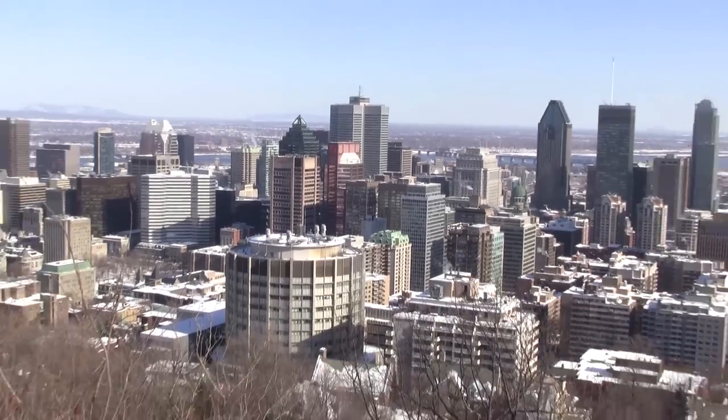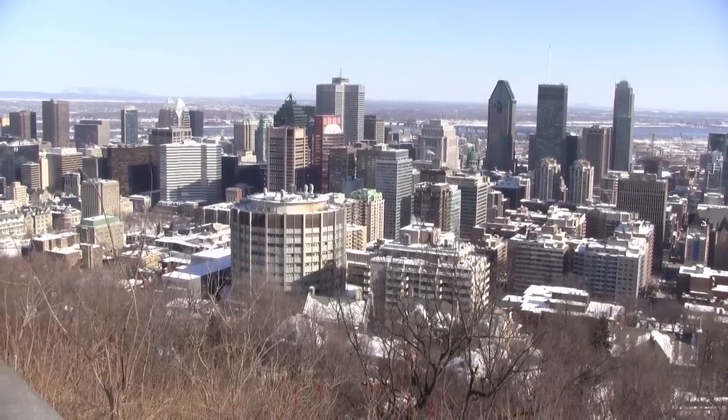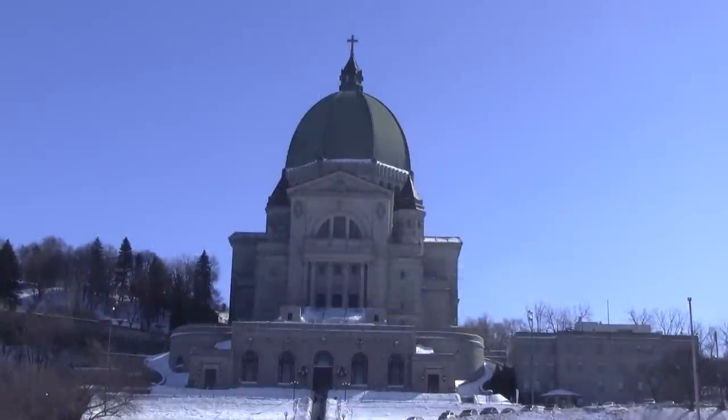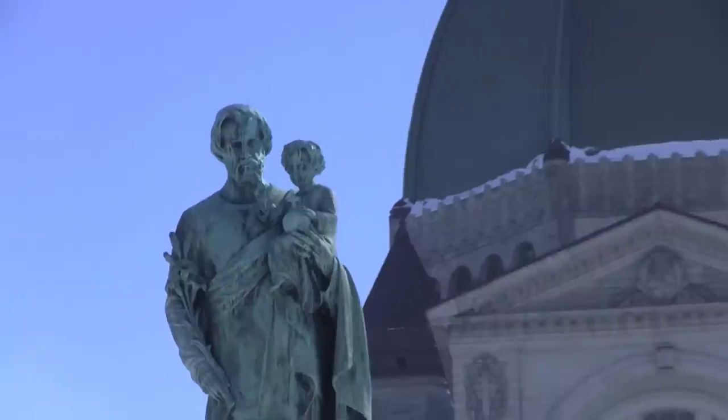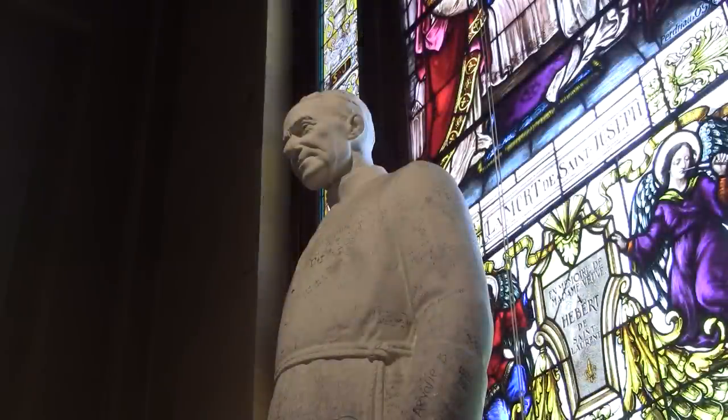For those of you who are not familiar with Montreal, just beside the downtown area, we have a small bump that we call Mount Royal. At its top, you can find the Saint Joseph's Oratory. This Montreal landmark was founded by Brother André, who was recently canonized by the Pope for all the miracles he performed.